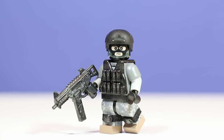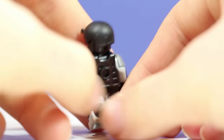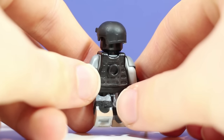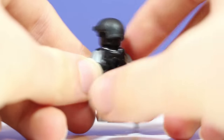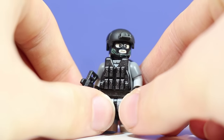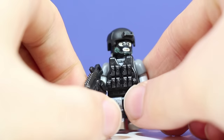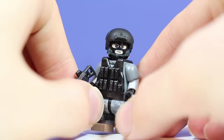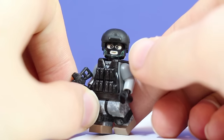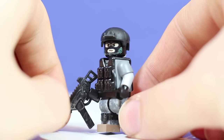Alright guys, so we're going to start by going over the minifigure, just kind of going over what different pieces I used, why I used them. So let's start off with the vest. It has a BrickArms black Modern Combat vest. What I did to get that gunmetal-ish tint — you can see it on the front pouches — I just took a paintbrush and some gunmetal paint and dry brushed it. It adds a little bit of detail; it's a good technique to add detail to plain pieces.